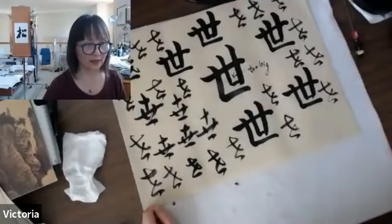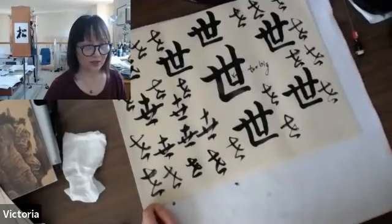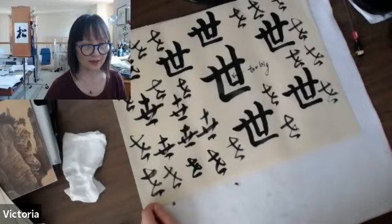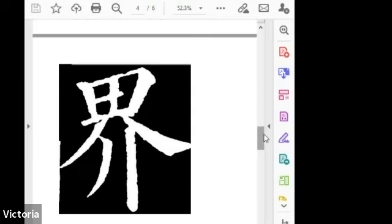On generation and also put together with another character, this means the world. Okay, let's see the other character. So this is the 'jie' — the other character for the world.